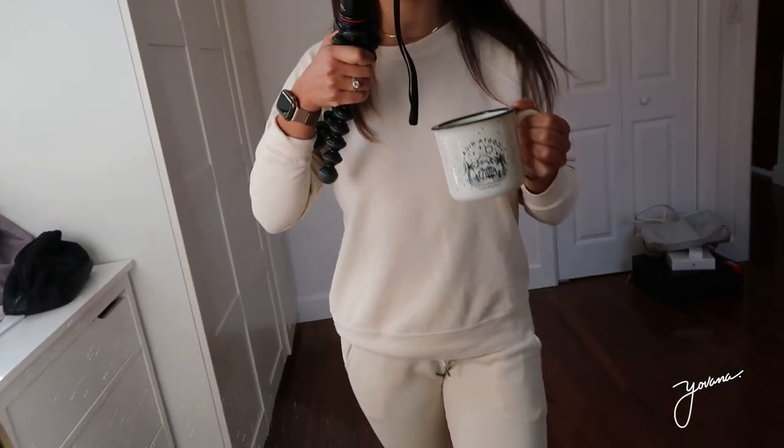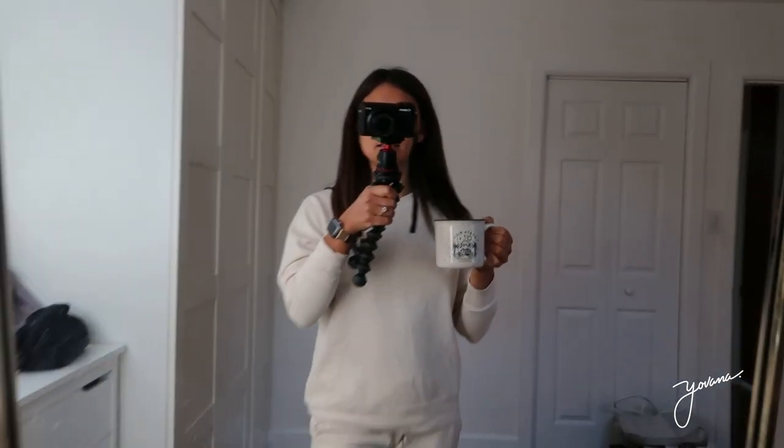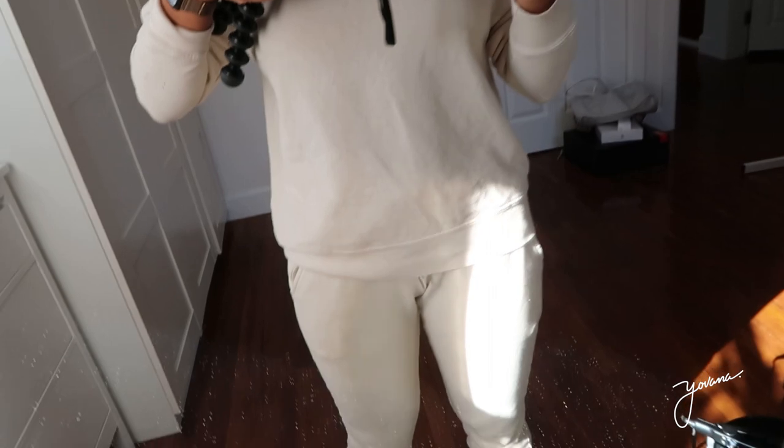The brand is called Matt The Label — it's 100% organic cotton. They're super comfy, super soft, and sustainably made. I'll leave a link below if you're interested — you can get it with a discount. Let's try this matcha latte. That is good. Cheers.